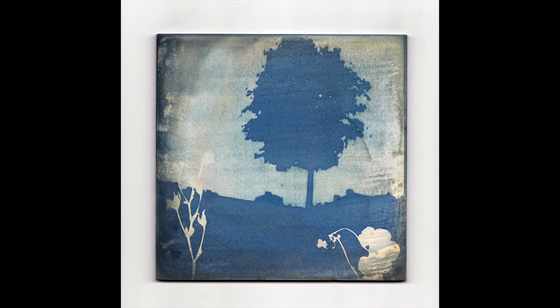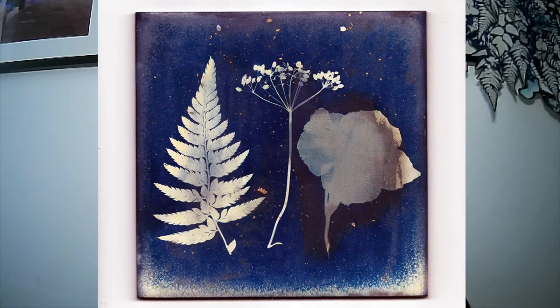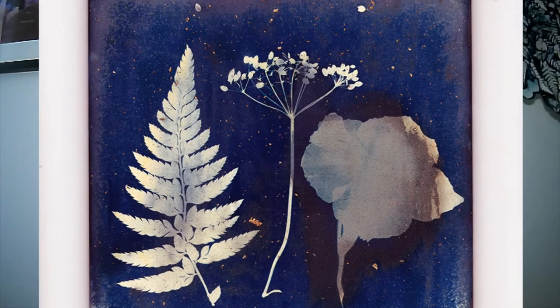Once you've completed the exposure — and you might have to adjust this depending on your equipment — I would always suggest doing test runs to figure out your timings. Put it under cold running water and agitate your tray gently so that the water is continually flowing across the top of the tile. Take it out, let it dry a little bit, put it back in for a fresh wash, and do exactly the same again. Each wash should take approximately 10 minutes.